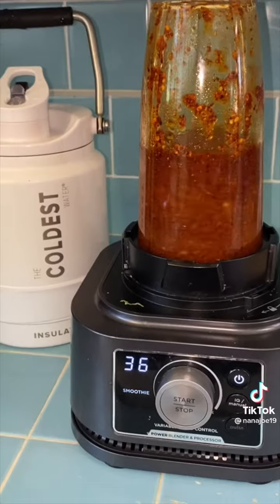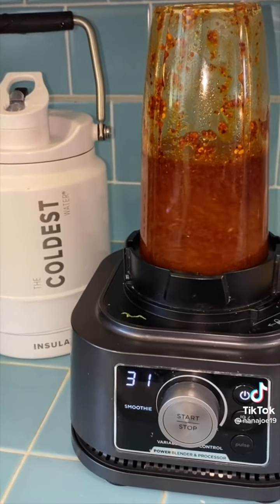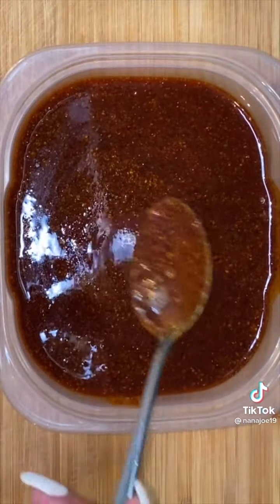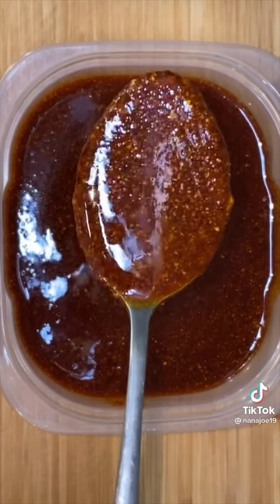At this point you can add salt if you want to, or chicken bouillon, or nothing. Then I take it to my blender and blend until smooth — I'm going to blend this twice because I really want it to be super smooth. Then I pour it into a container and that's it, guys. Now the salsa is ready for your pozole, your birria, or anything really. Hope you like this recipe. Bye!